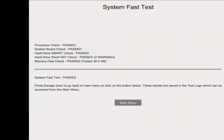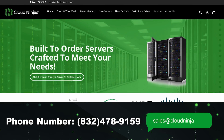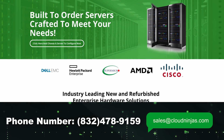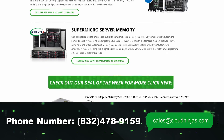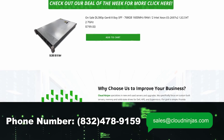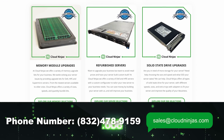Do us a favor — if you found anything that helped you in this video, click that like and smash that subscribe. If you're looking for any custom built servers, we do HPE, Dell, Supermicro, IBM, Cisco, and Whitebox. We do new and used, and we also do spare parts. We'd love the opportunity to earn your data center or home lab business. Please email us at sales@cloudninjas.com.